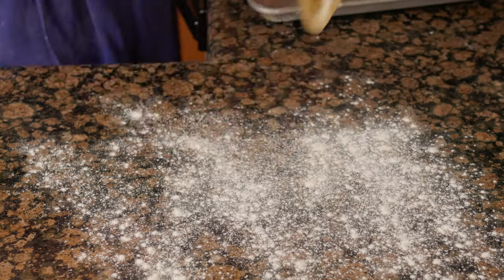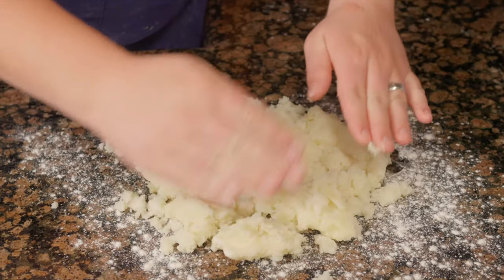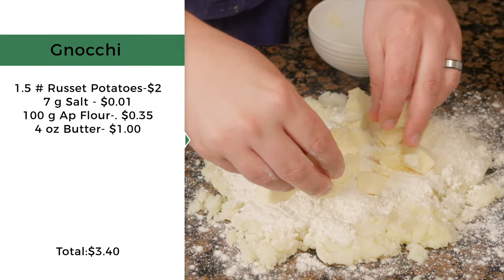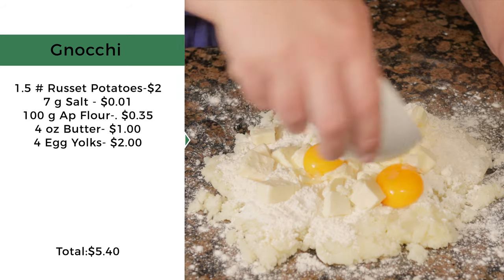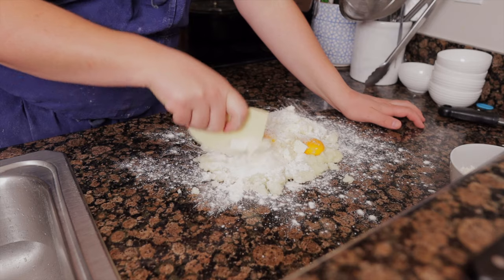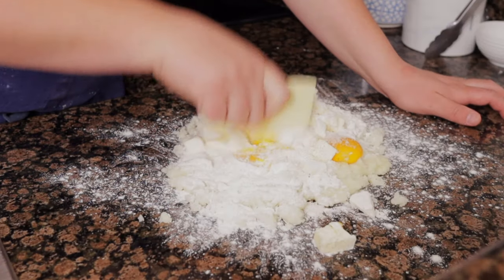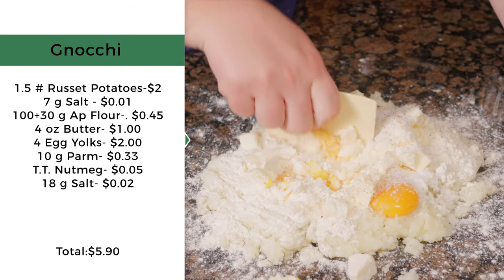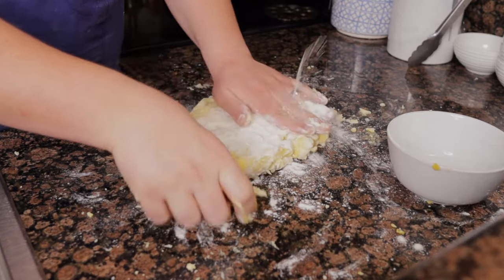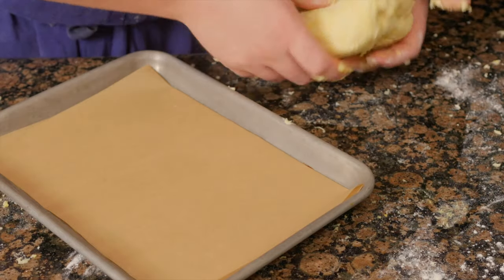Leave the remaining potatoes in the pot to stay warm, making them easier to peel and pass. Allow them to cool to room temperature, then dust your counter with flour and spread the potatoes into a single layer. Evenly spread out 100 grams of flour, 4 ounces of butter, 4 egg yolks, 10 grams of grated parmesan, nutmeg, and 18 grams of salt. Using a bench scraper with a chopping motion to fully incorporate the ingredients — do not knead the dough, as this will prevent it from becoming dense. Use the remaining 30 grams of flour to prevent the dough from sticking.